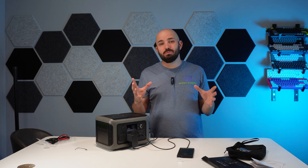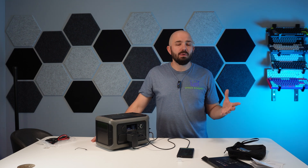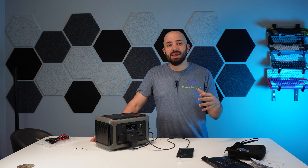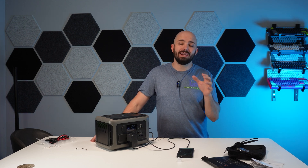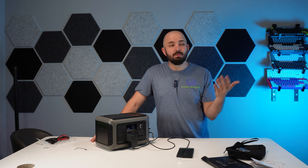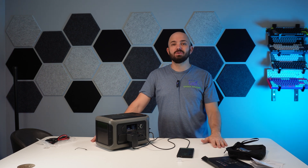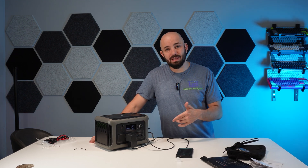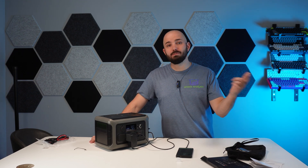Let's go ahead and test out the UPS function — that's an uninterrupted power supply type system. My main thought for this is: if you're an editor working on a computer, as long as this is within the wattage range and you're in the middle of editing a video and you cut out power, down goes your computer and you didn't save in time. Well, you have something like this hooked up in line — down goes your power and you're still going.